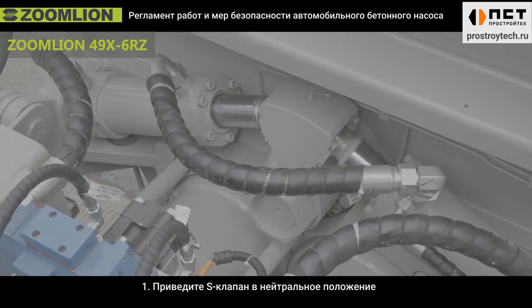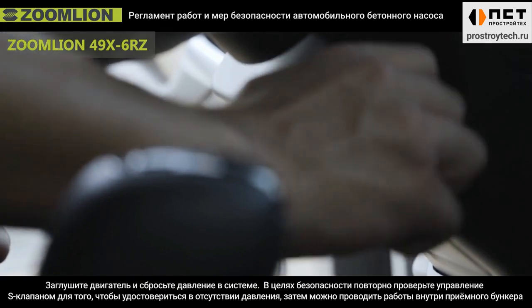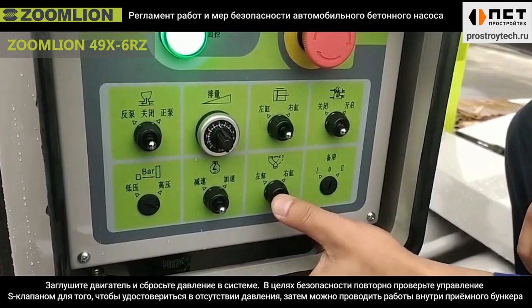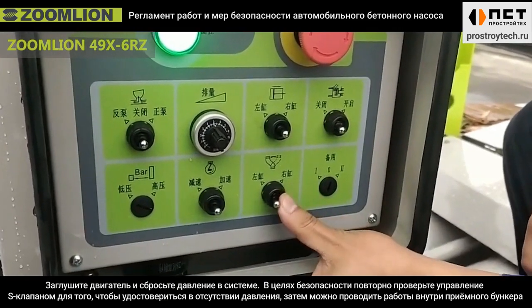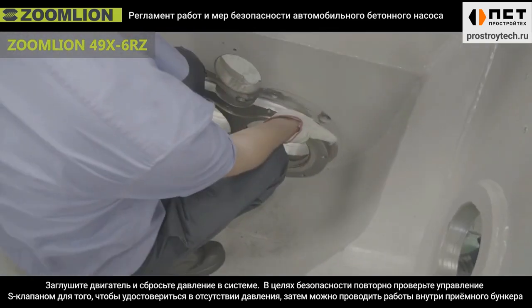First, inch the S-tube to the neutral position. Second, stop the engine and release the system pressure. For safety reasons, inch the S-tube again to ensure the system pressure is fully released, then allow the worker to enter the hopper.